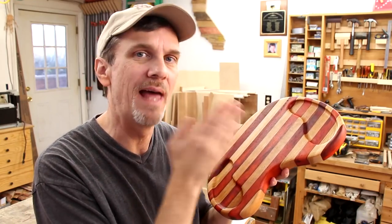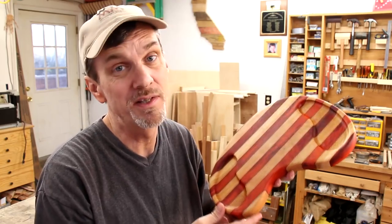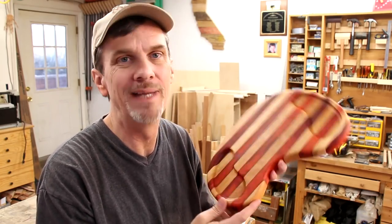This is a cheese cutting board. It's made with edge grain, so it's a lot easier to make than end grain cutting boards. Plus it's a great opportunity to use some exotic lumber.